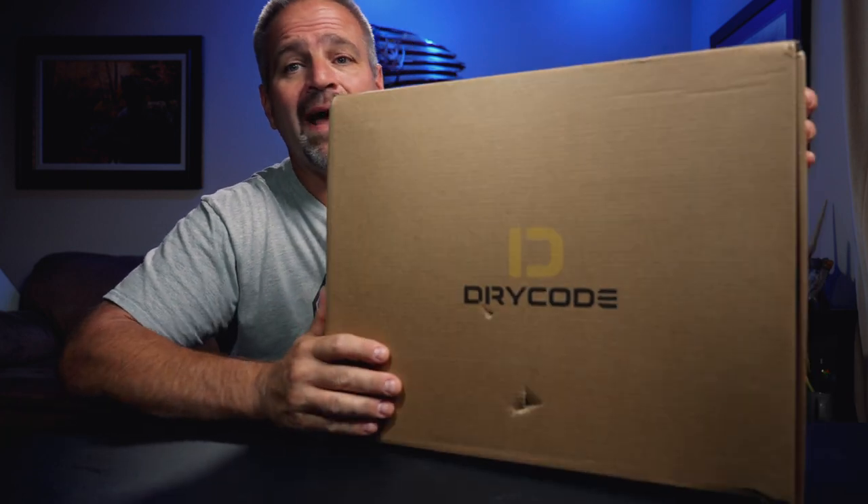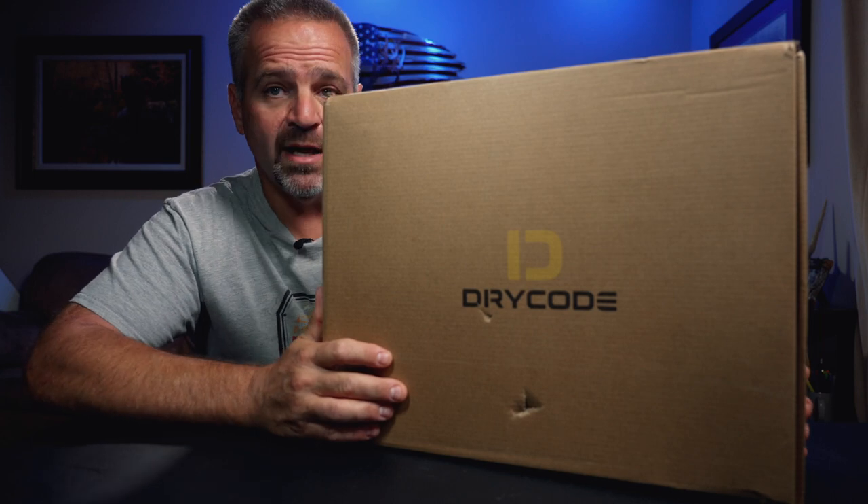All right, so we've got another big box. We're doing another review. These are the Dry Code 5mm hunting boots.